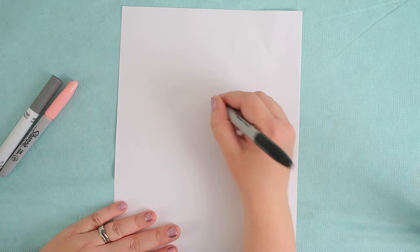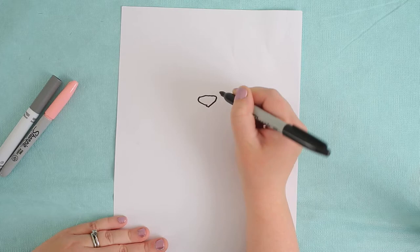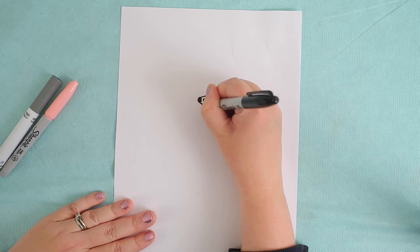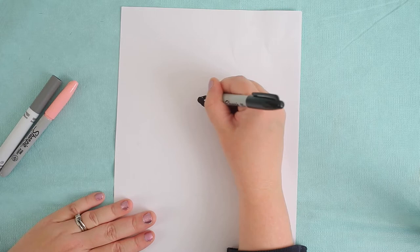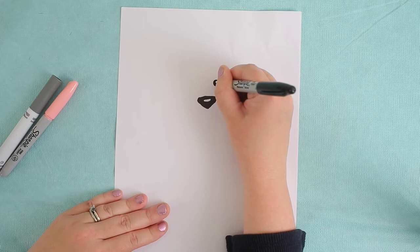Hey guys. So today I'm using a black marker, a pink marker, and a trusty gray marker. The first shape I'm drawing for my sheepdog is the nose — it's kind of like a triangle shape. Old English sheepdogs have big noses that are wet, so I've actually left a little shape to show the light shining off of the nose.